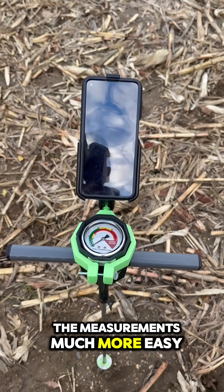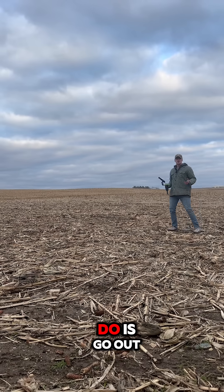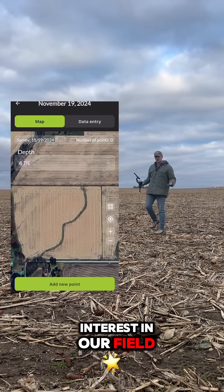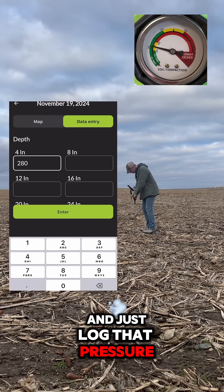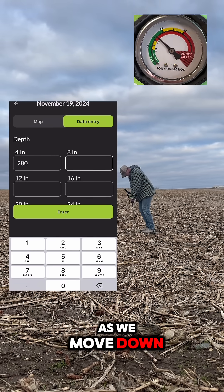The next step is to mount your phone to your soil compaction tester — this will make collecting the measurements much more easy. Go out to a place of interest in your field and poke this into the ground the first three inches, just log that pressure, and then repeat this as you move down the profile.